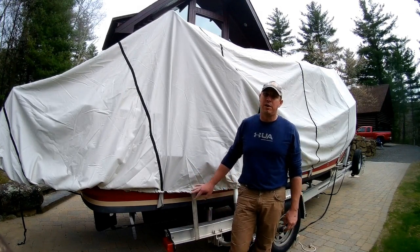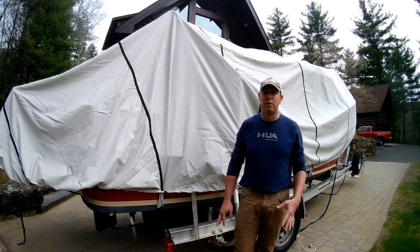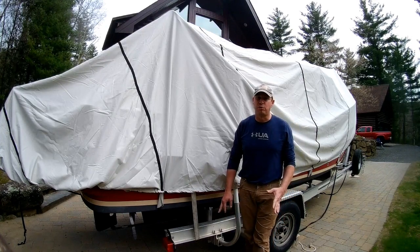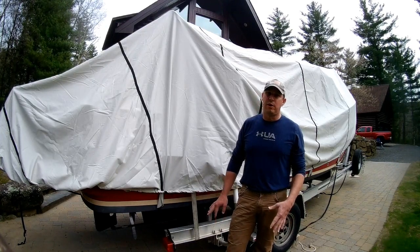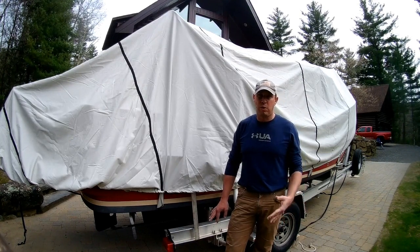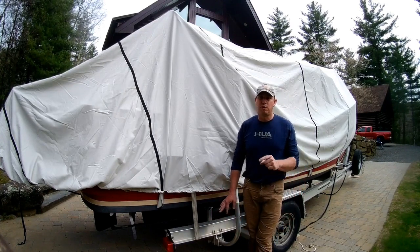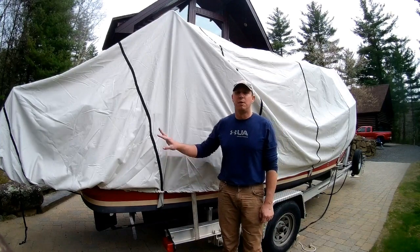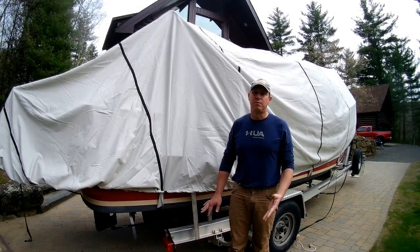I leave the boat on the trailer and I leave it in my yard, but there's a couple other options. Your first and best option is that you can get the boat shrink-wrapped. So that means that you take it to a marina on a trailer, and for a fee, they'll shrink-wrap it. I compared prices from a couple different marinas. The local marinas I found would shrink-wrap a boat this size for about $18 a foot, so at 21 feet plus a two-foot swim platform, that brings me into about $350.